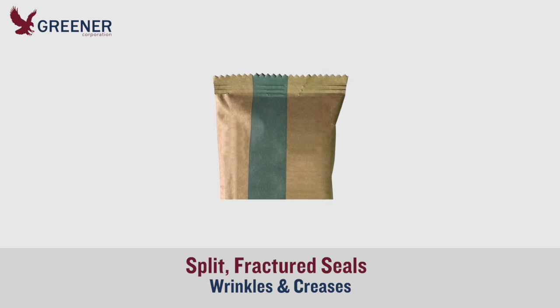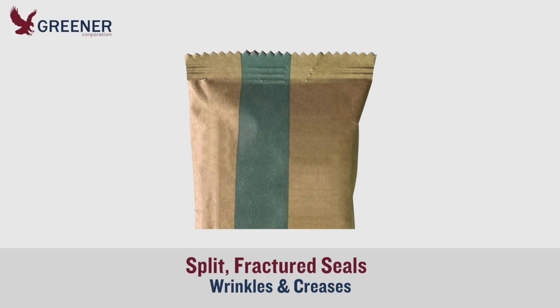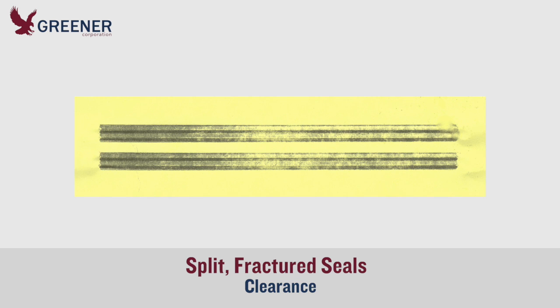Let's assume that our adjustments improved but did not eliminate the wrinkles. The splits still occur, but they are less severe. We need a carbon impression to determine our next steps. The carbon indicates more pressure on the end of the sealing jaws where the splits appear.